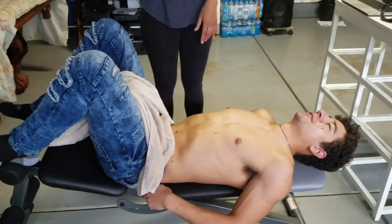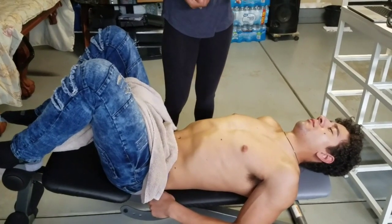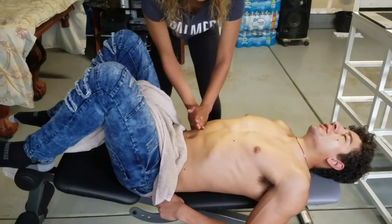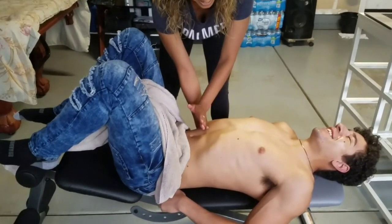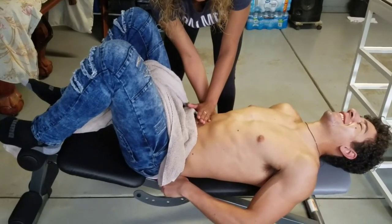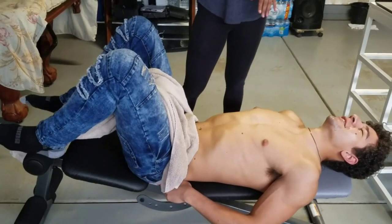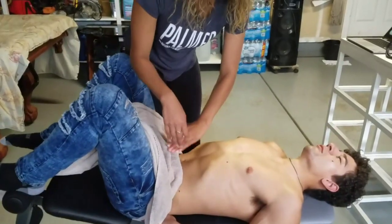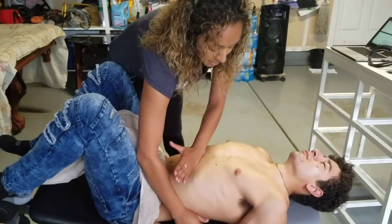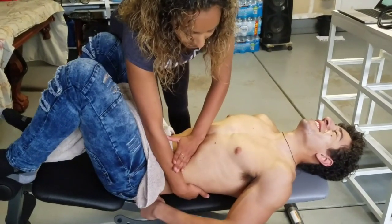Now we want to feel the liver. Use a knife edge — take a deep breath in, then breathe out. I'm going in and feeling for the liver, also supporting the back and going in knife edge. Same thing for the spleen — knife edge contact, take a deep breath in and all the way out. As you breathe out, follow in under the rib cage and feel the spleen. You're not going to feel a whole lot.